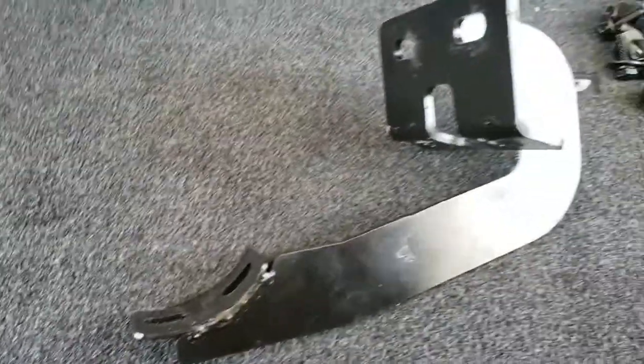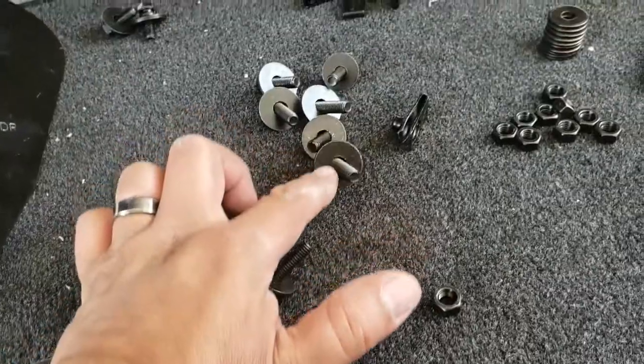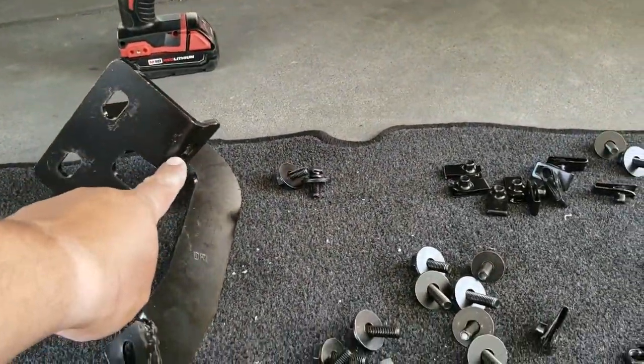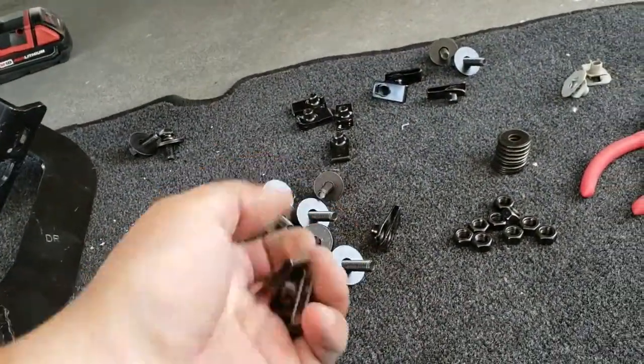So this one's going to go in the front, this one's going to go in the rear, and that one's going to go in the center. We have small washers and big washers. The big washers are going to go on top, the small washers are going to go at the bottom. These here are for the big washers. Let's go ahead and get started.